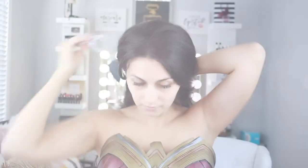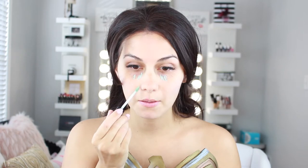Next, I'm showing you how I'm applying the wig. I just put my hair in a ponytail — having a wig cap would make it a lot easier, but I didn't have one, so I just tucked all the pieces of my hair into the wig to make sure nothing was sticking out.